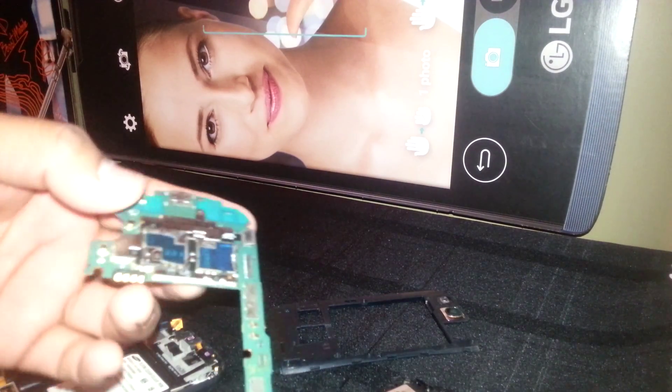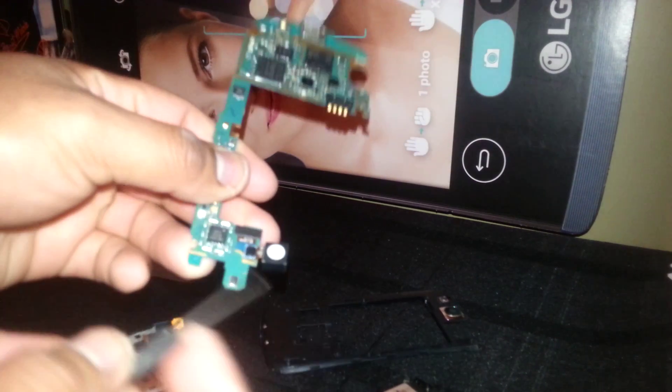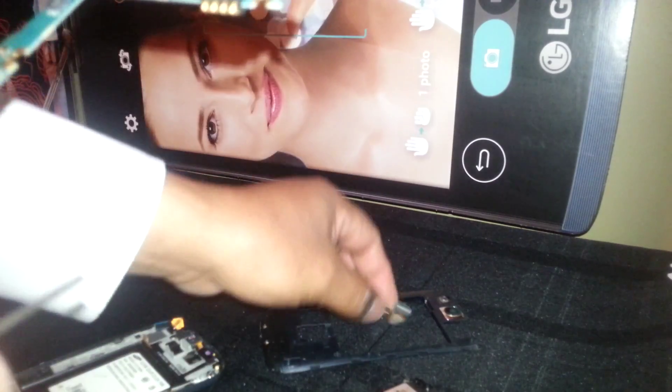This is the coaxial cable that connects from the Wi-Fi antenna to the motherboard. And this is the motherboard — it looks similar. To remove the camera, just pop it up. This is the main camera, so you can replace that part. This is the motherboard charging port.